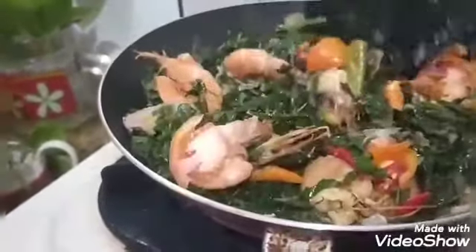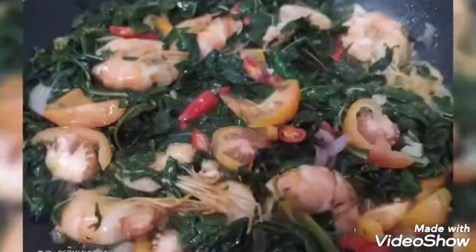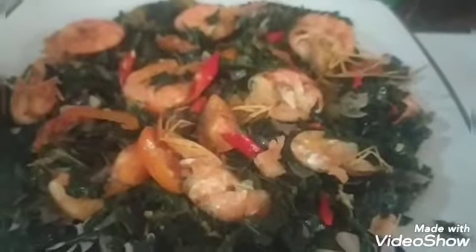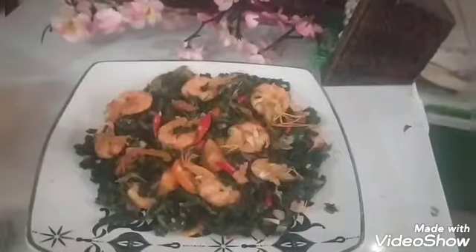Bunda terima kasih sudah menonton video kami ya. Semoga video ini bermanfaat. Selamat mencoba ya, bikin tumis daun singkong sama udang. Ini enak sekali nanti dimakan sama nasi putih. Terima kasih, semoga bermanfaat. Wassalamualaikum.